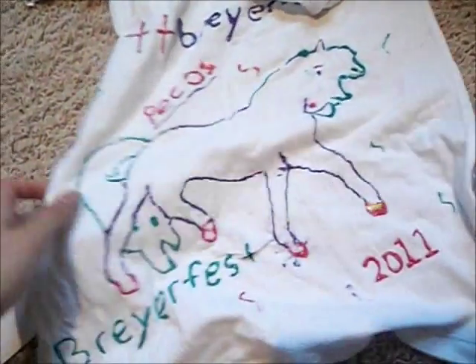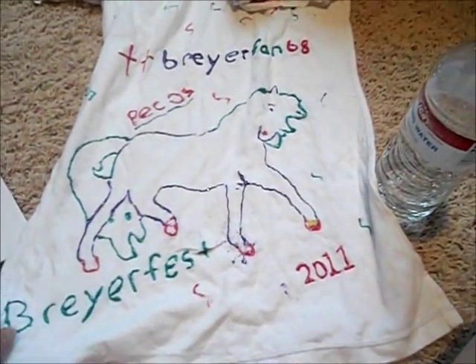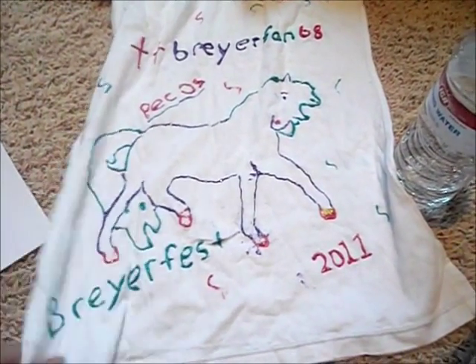I also make shirts for YouTubers, like for the YouTube meet. It shows people that you're a YouTuber. This was from 2011 because that's the last time I went.